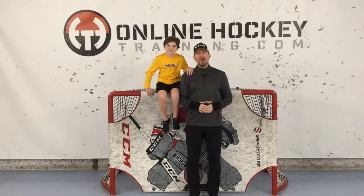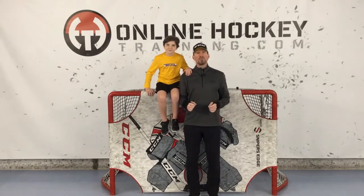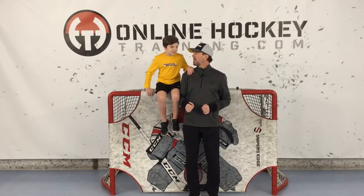Hey everybody, it's Coach Lance from OnlineHockeyTraining.com. And back by popular demand, my man Nicholas, because he's here to help me show you how hockey players rock it off ice doing some stick handling and shooting. You ready to go? Yes, Coach.